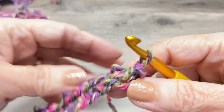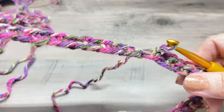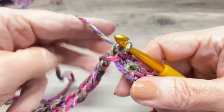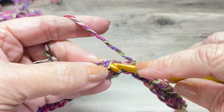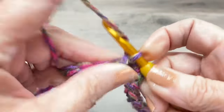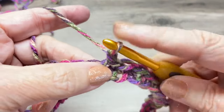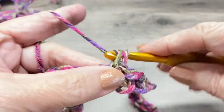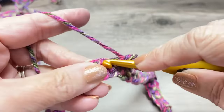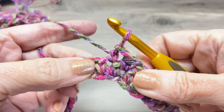I just finished my last stitch — I have 84. Make sure your chain is nice and smooth all the way around and not twisted. Slip stitch into the top of your first single crochet, chain one, and now we're going to make single crochets in each stitch all the way around. Start with one single crochet in that first stitch, then continue for 84 single crochets total.